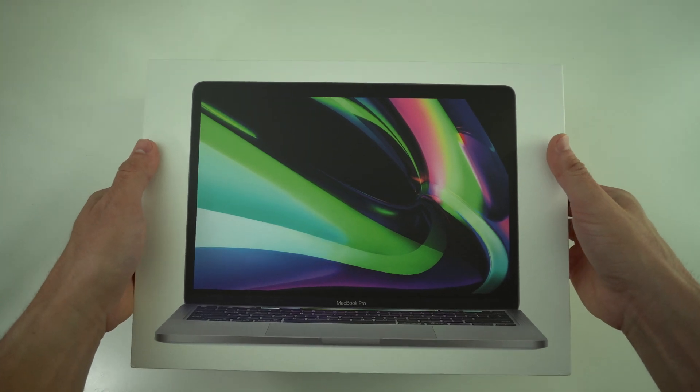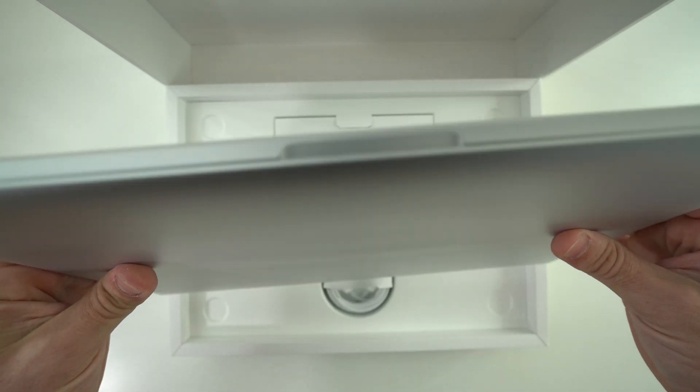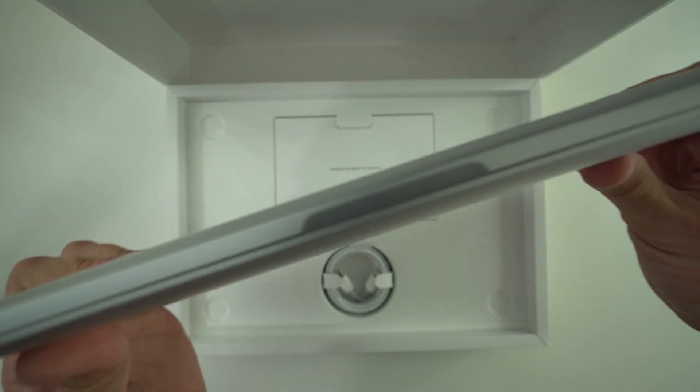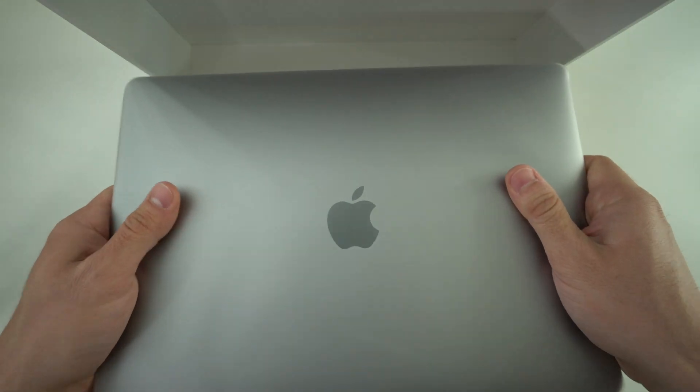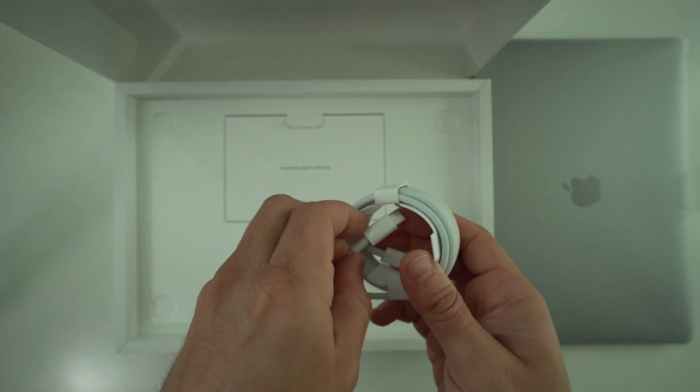Let's go ahead and open it up. There we have it. I can already feel it's a pretty heavy laptop for its size — the screen is only 13.3 inches but it's definitely packed with a lot of technology in there because it is definitely heavy for the size.